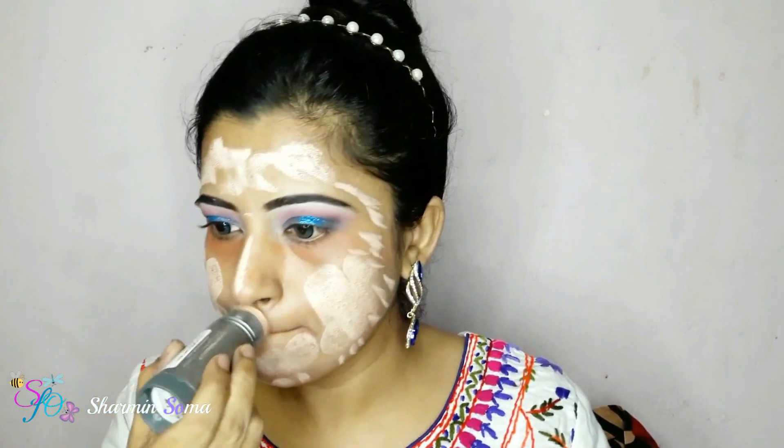I'm using face shiner in the shade natural — it's from Caroline, though it's a non-brand product they name Crayolan. I applied it all over my face. Now I'm going to contour my face with a kit from Minstrel Define and Conquer contour kit.